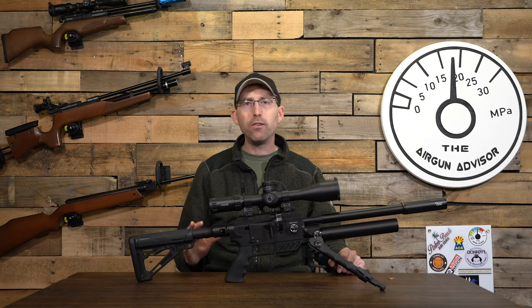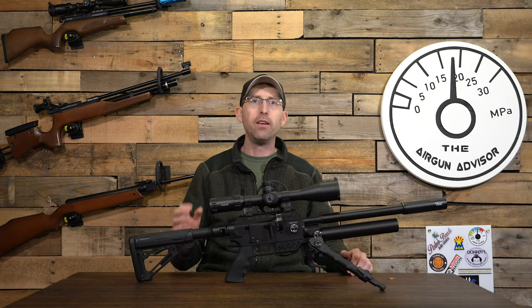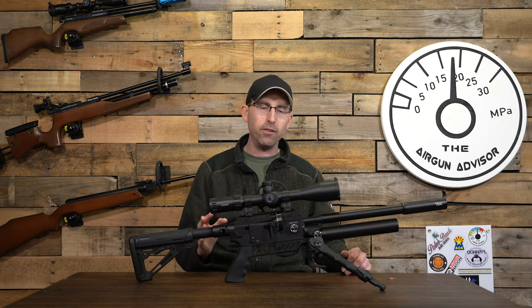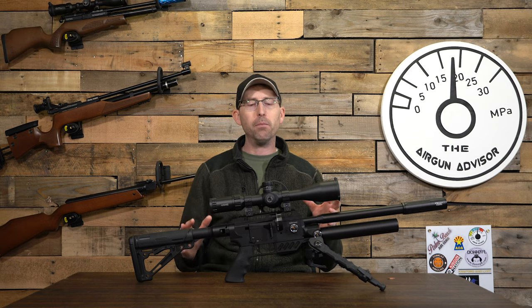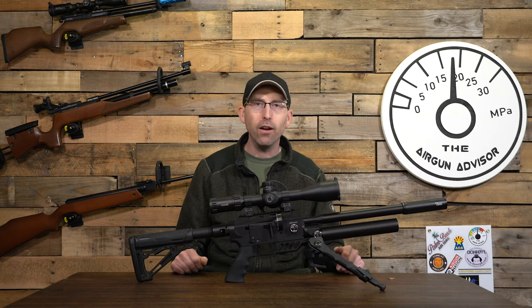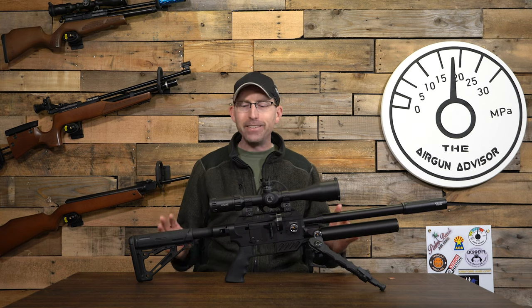As a side note, FX told me they've had the best luck with the 15.89 grain pellets for accuracy, shooting at about 820 feet per second. If you're just starting out, that's a great number to aim for in 22 caliber to get the most accuracy out of this rifle.